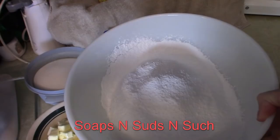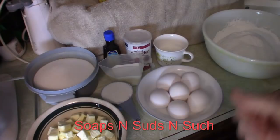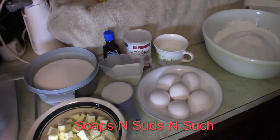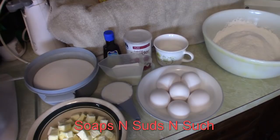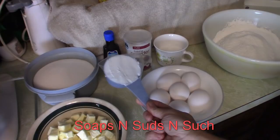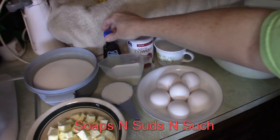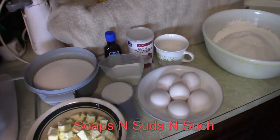You're going to need three cups of sifted flour. If you don't have a sifter, you can use a sieve or strainer. Then three cups of granulated white sugar, six eggs, a half cup of Crisco shortening, one teaspoon of baking powder, and two teaspoons of vanilla.